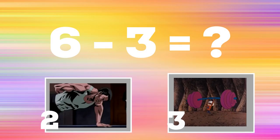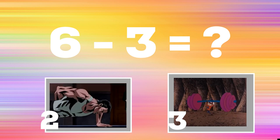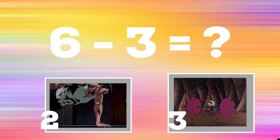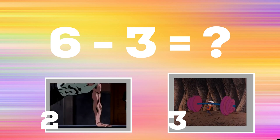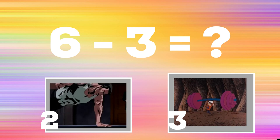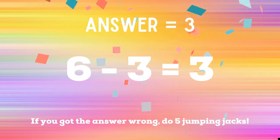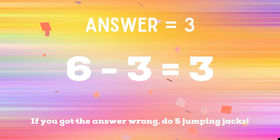Get ready. Six minus three equals — if you think it's two, do a one-armed push-up. If you think it's three, do some shoulder presses. The correct answer is three. If you got the answer right you're safe. If you got the wrong answer you have five jumping jacks to do. Ready, go.